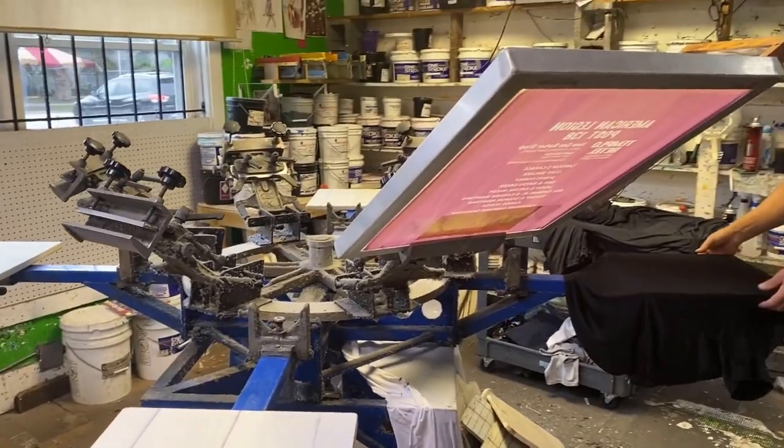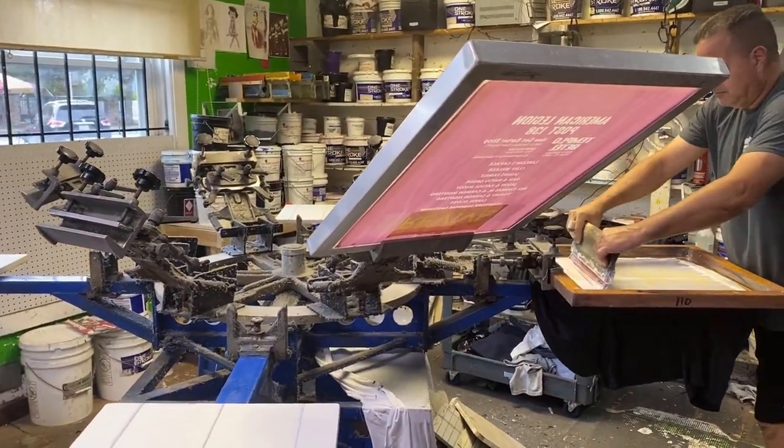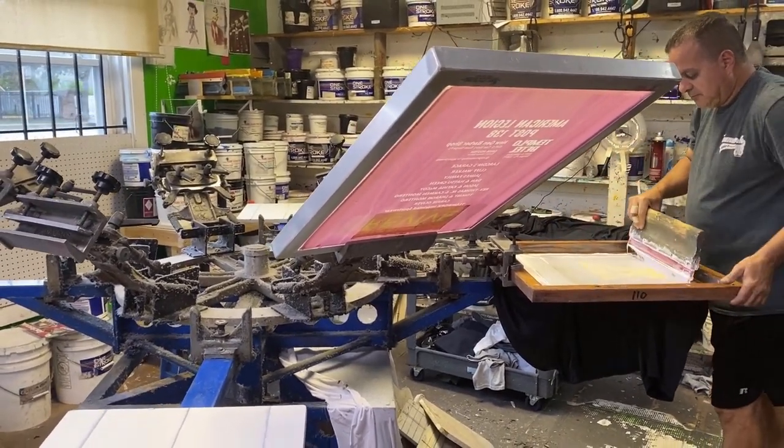You expose that screen, which can take anywhere from 20 to 45 minutes in the exposure unit. When it comes out, you clean out the residual from the blocked areas, then check for pinholes that need to be taped off. Once that's done, you mount the screens onto the press and align them so they register to one another as you progress through the colors. For a four-color job, you mount four screens, register them one after another to print colors in the right spots.